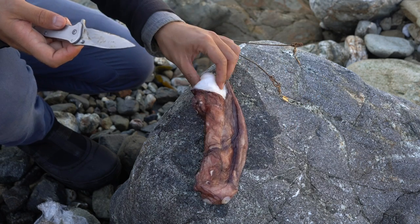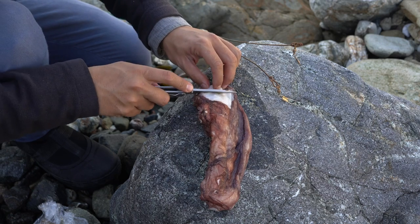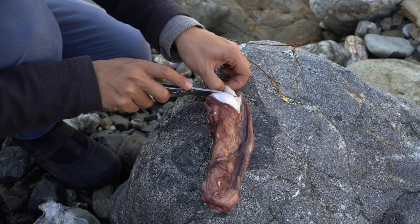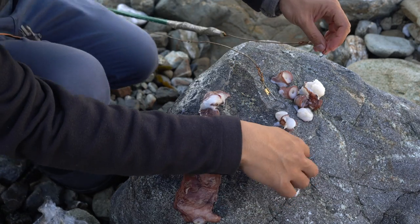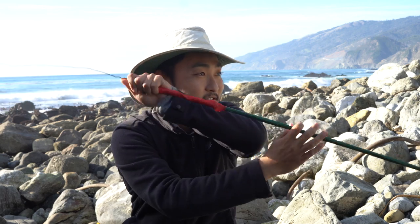This is an octopus tentacle. Usually I use squid for poke poling and it's really effective — squid works really well. But I think octopus will work just as good; I just had some in my freezer, so why not. Now I'm gonna use one of these pieces, just throw it on the hook. Alright, let's get going. Jocelyn's already out there trying to catch some fish.